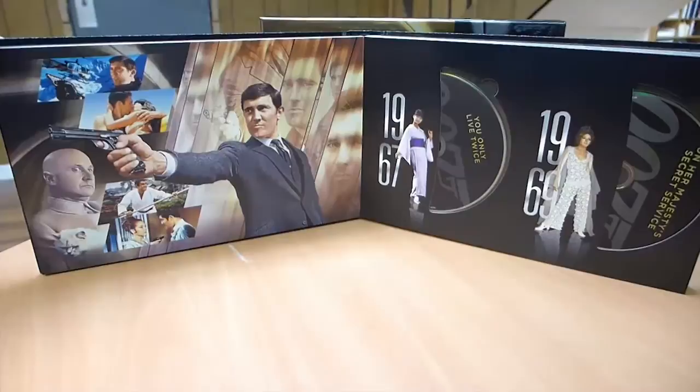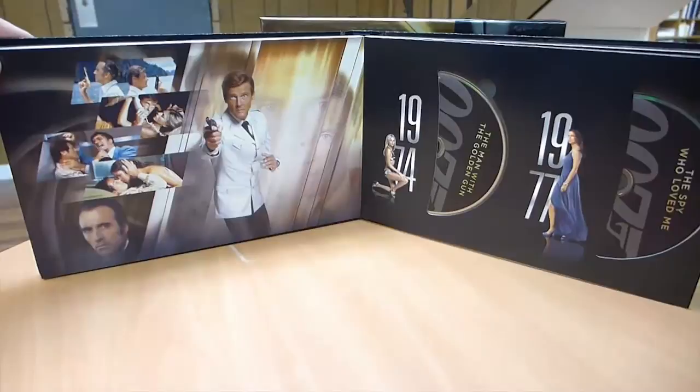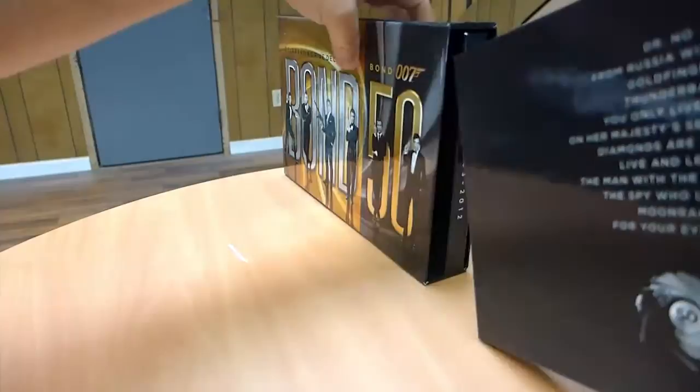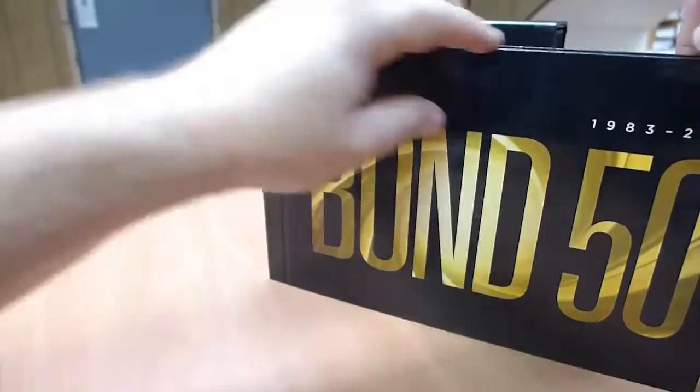I'm just going to thumb through the pages real quick right here to show you what you can expect to see on every page. Pause it if you want to look at something longer. Apologize for the scraping sound. So that's the end of the first book - 62 to 81. We'll look at the second book. This one's got Bond 50 in gold on the front. This is 83 to 2012.